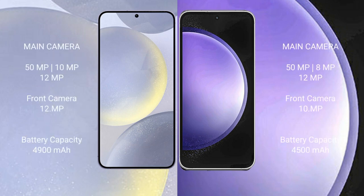Samsung Galaxy S24 Plus features a triple camera setup: 50MP, 10MP, 12MP, and a front camera of 12MP. Samsung Galaxy S24 Plus has a 4900mAh battery with 45-watt fast charging support.